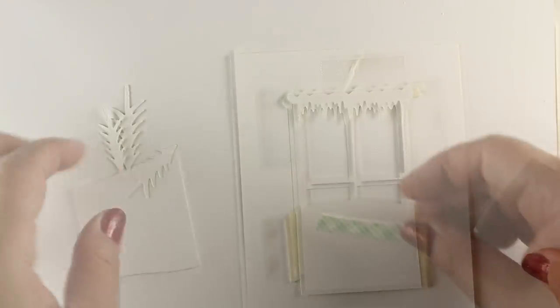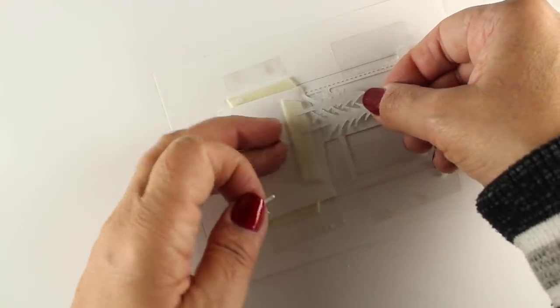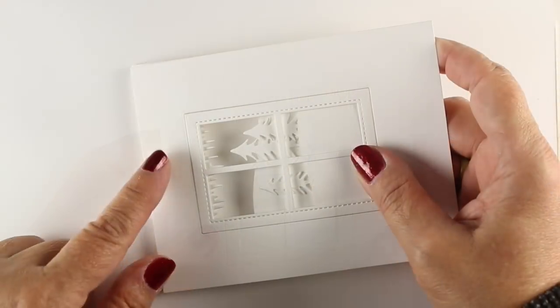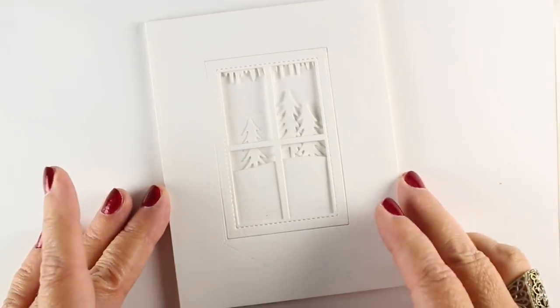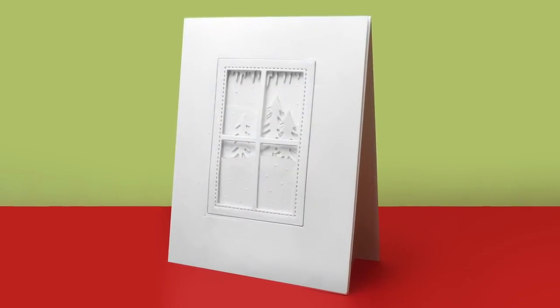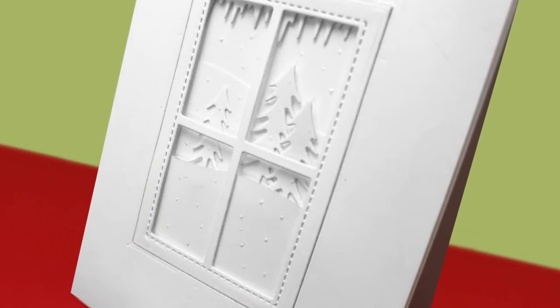Once you have one hill, put dimensional adhesive on the back of it and attach your trees to that hill before adding the next hillside - it's a reverse way of building a scene. Here's the other curved hillside piece, and then the whole thing gets stuck onto a white card base, so it's white on white on white - perfect for Christmas, clean and simple, easy to make a whole bunch. I used a little bit of Liquid Pearls to add snow across everything, including the hillsides and trees. That window is a really fun die with uses all year long.